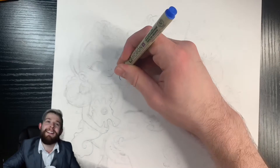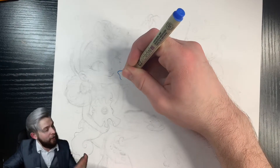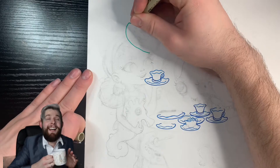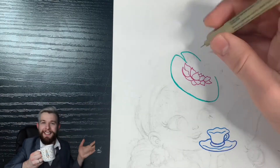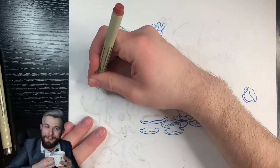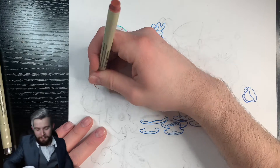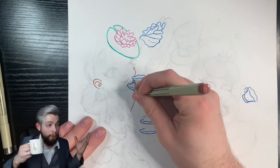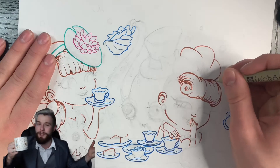That is the biggest reason why I said yes to this commission. It's not that I don't like commission work or making money — trust me, I do. It's just that sometimes after doing so much art for myself lately, when I have to go back to making art for somebody else it starts to feel like a chore, and it kind of sucks the creativity out of it. I would love to have a job where I can just draw whatever I want whenever I want, which is kind of why I started making this YouTube channel.